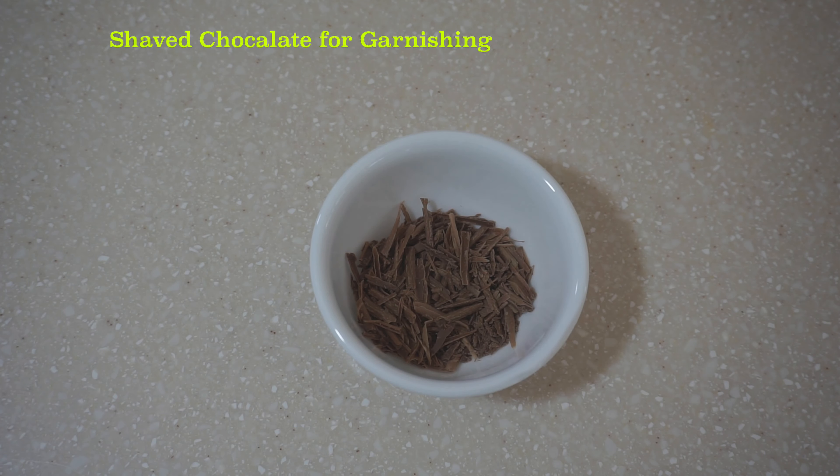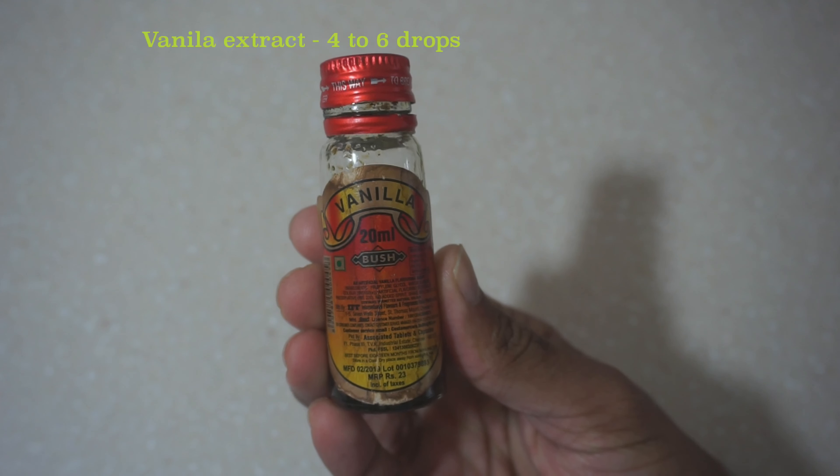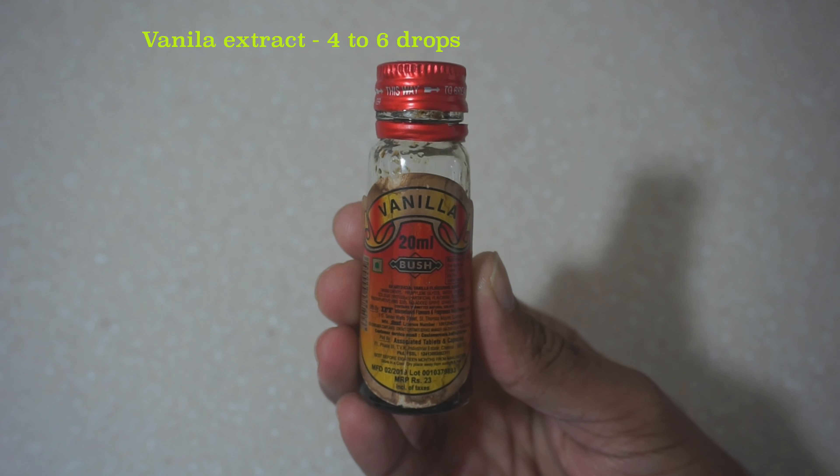We add the shaved chocolate. I'm going to add the garnish and add these ingredients thoroughly. It's 60 grams. That's why we add vanilla extract. I've used vanilla extract.